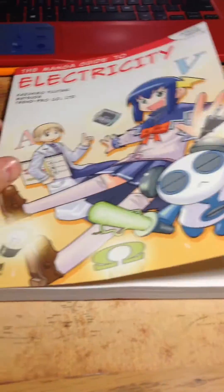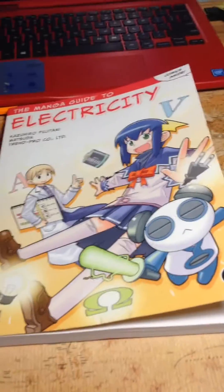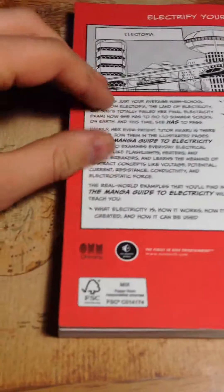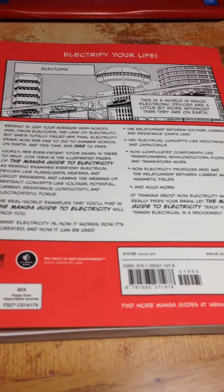I'm super happy with this purchase. I got one for myself and my friend who lives down the hall who studies the same subject. I highly recommend it. It's awesome, it's entertaining to read, and if you have kids in high school, they can understand it.